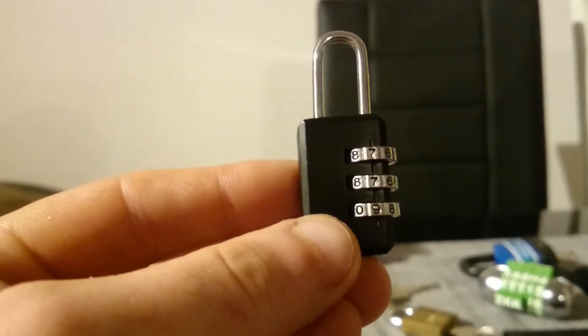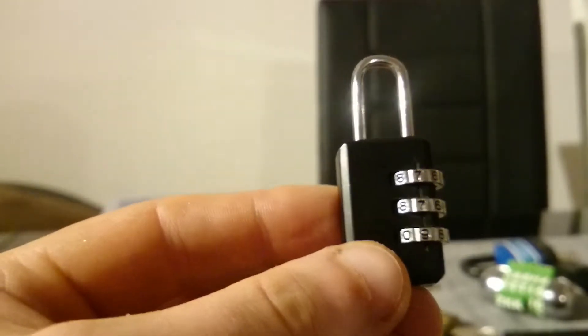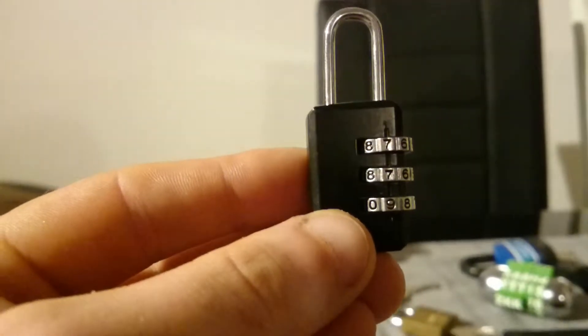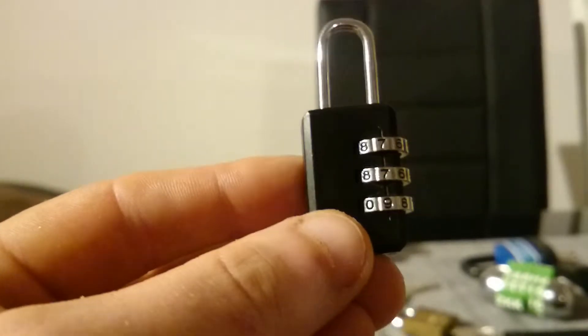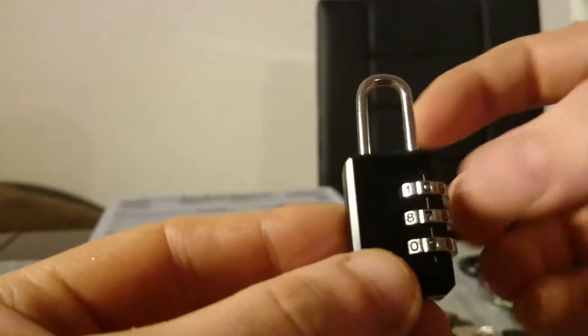Hello and welcome to my YouTube channel. Today we are going to talk about the combination lock I got from the dollar store or euro store. Let's see if we can decode it from the factory.